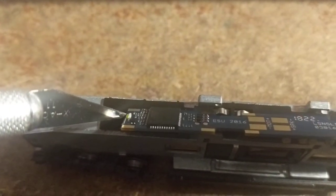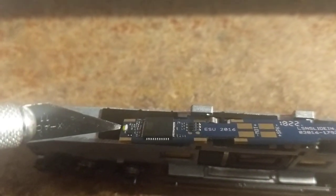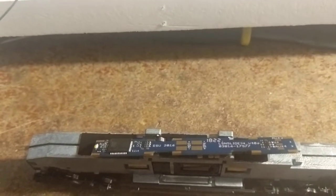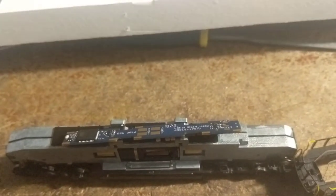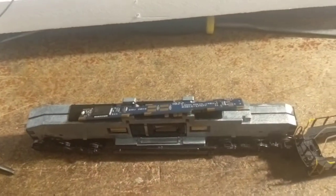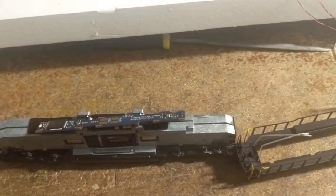This LED right here is for the rear ditch lights, which I didn't do anything with — I just left it where it was. So I'm going to wire up the front ditch lights, the headlight, and the number boards, and then I'll bring this back and give you a picture of how it looks.